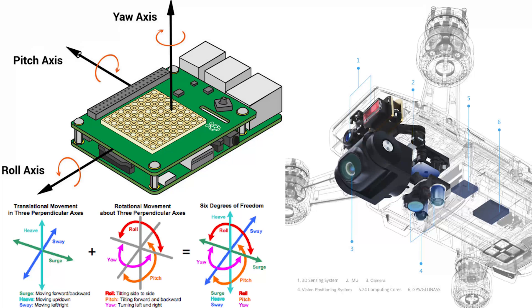IMUs are typically used to maneuver aircraft including unmanned aerial vehicles, among many others, and spacecraft including satellites and landers. Recent developments allow for the production of IMU-enabled GPS devices. An IMU allows a GPS receiver to work when GPS signals are unavailable, such as in tunnels, inside buildings, or when electrical interference is present. An Inertial Measurement Unit works by detecting linear acceleration using one or more accelerometers, and rotational rate using one or more gyroscopes.